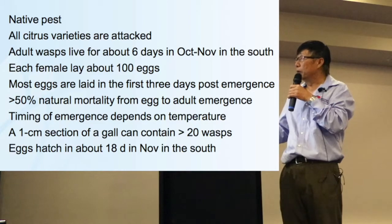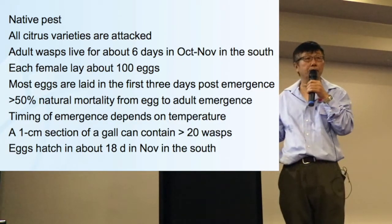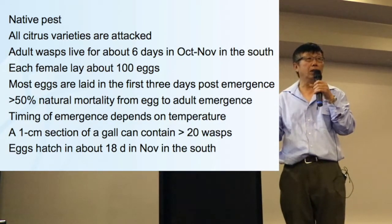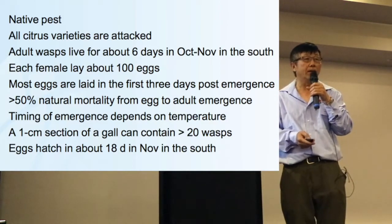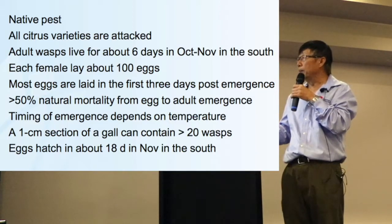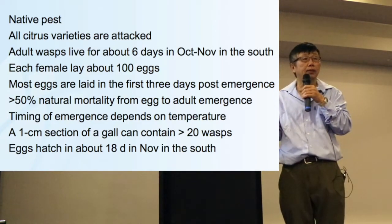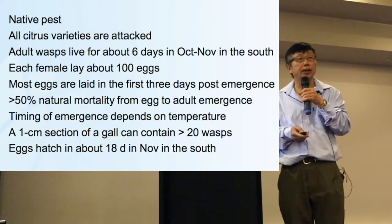When you see a lot of galls, each one-centimetre section of a gall can contain up to 20 wasps — just imagine how many wasps will come out. Eggs hatch in about 18 days in November; after eggs are laid, they hatch in about 18 days. In our region, most eggs finished hatching toward the end of December.